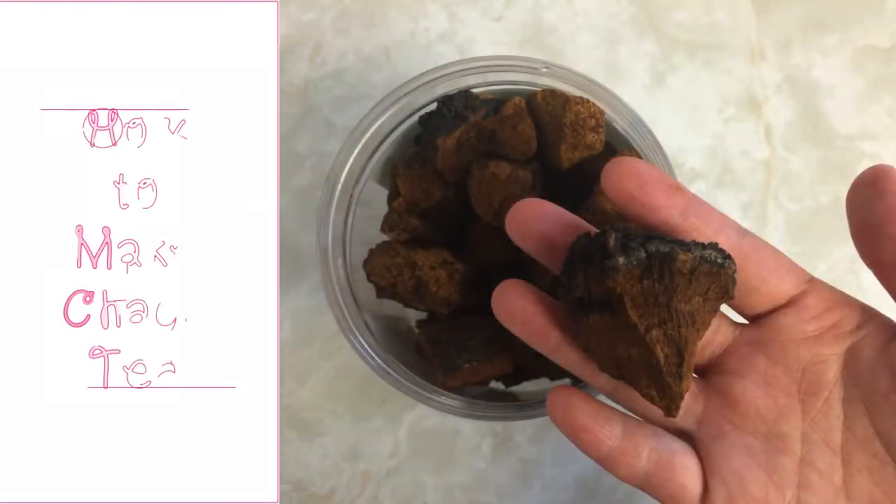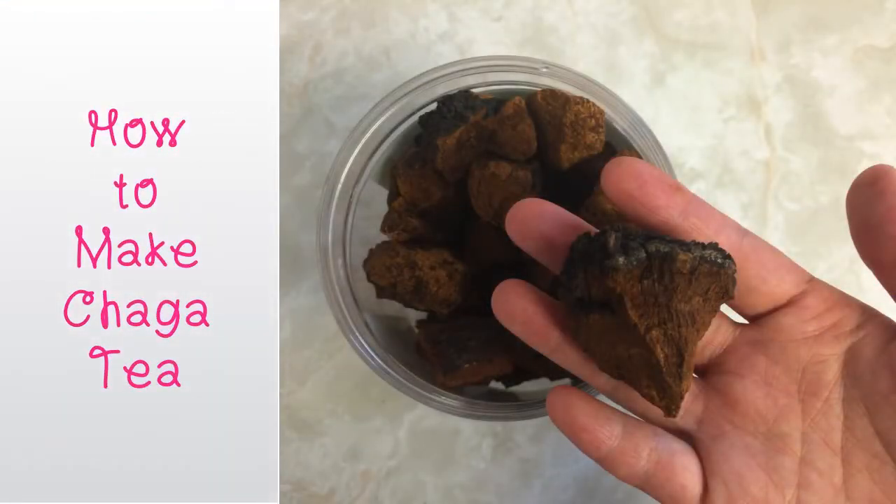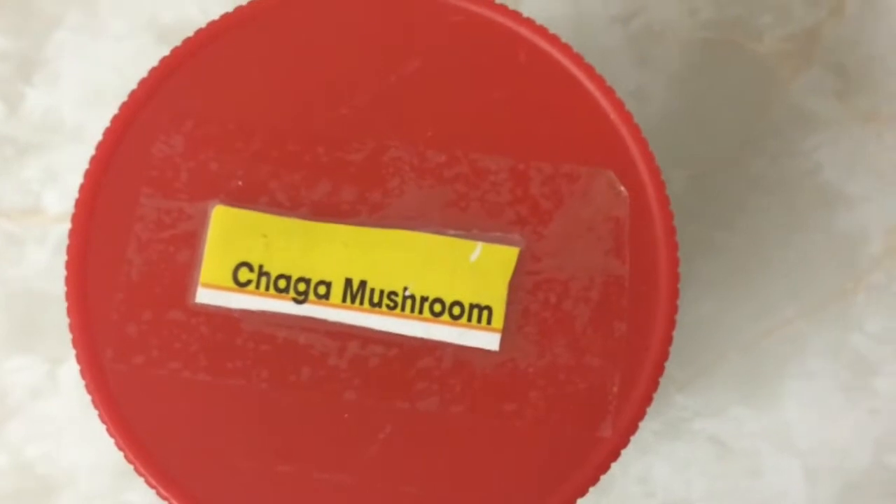How to make chaga tea. Dried chaga mushroom can be found at the health food store. Where I live in Ontario, Canada, you can actually forage your own if you know what to look for.